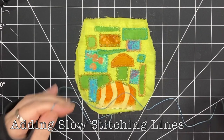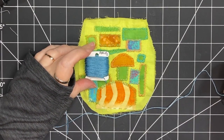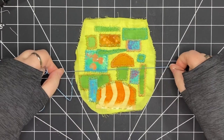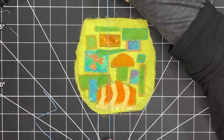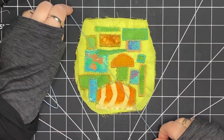The next step is to add slow stitching lines to my piece. I'm choosing a pearl cotton size five, which is quite thick compared to embroidery floss, and it's a twisted thread so it won't come apart. I've chosen it mostly because I like this color, and it's also really nice to do slow stitching with a pearl cotton.